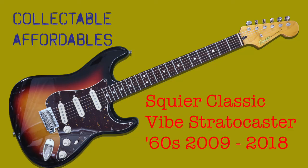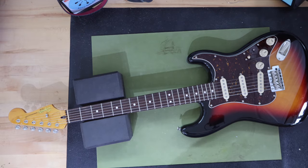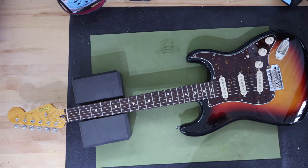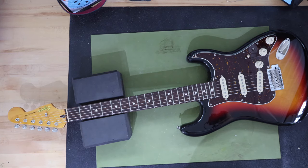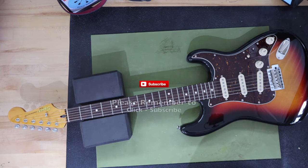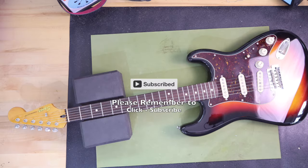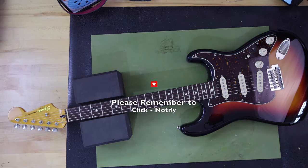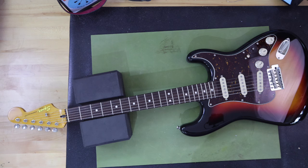Welcome to another guitar presented in the Collectible Affordable series of videos here on Guitar Collector Guy. Today I'll be talking about the Squier Classic Vibe Stratocaster 60s model, manufactured from 2009 to 2018 — called the first series release. This version was made in China and sports specifications like a rosewood fretboard and a poplar or alder body, prior to the second or current series release.